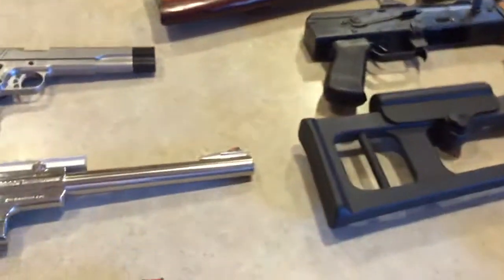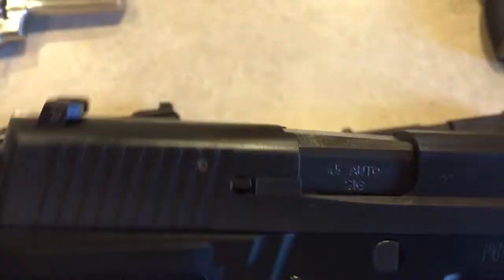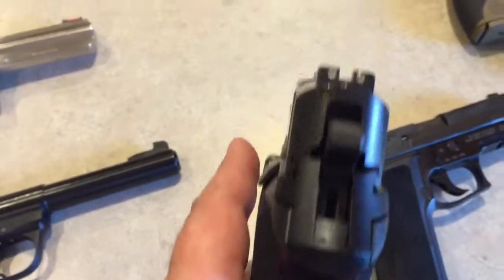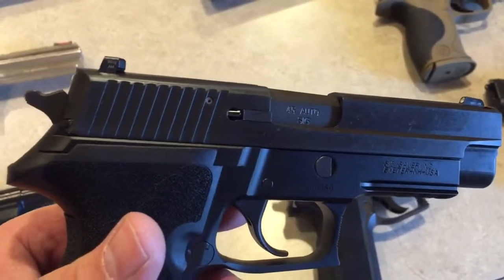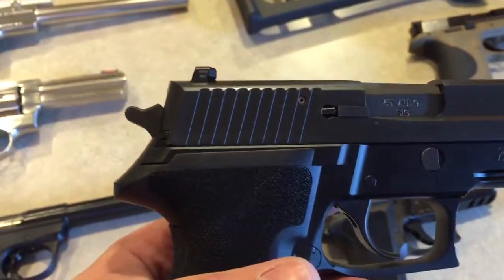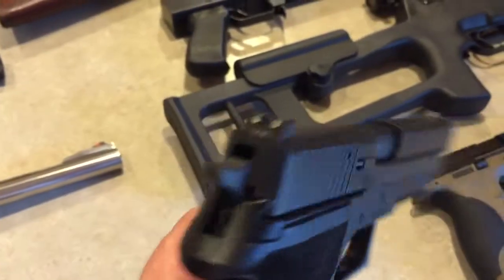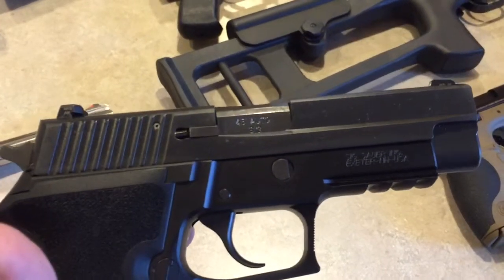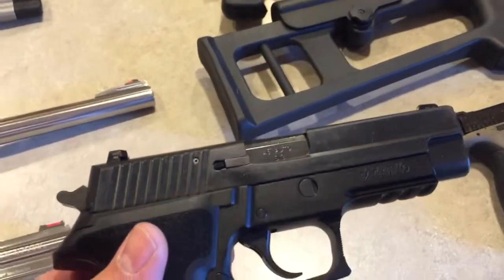Down here we've got the full size — this is the .45 caliber P227. This thing is awesome — it's a double-stack .45. I believe it's 10+1 and you can get a 12+1 extended magazine. It's got the short reset trigger, E2 grips, night sights, polished internals. You really don't need to change much except maybe the triggers.